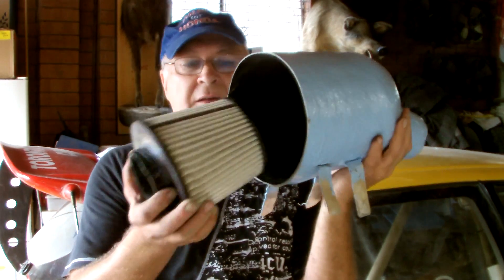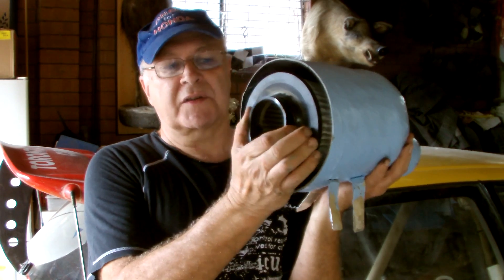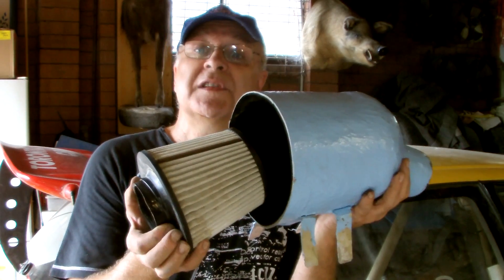There's the finished fiberglass housing for the pod filter. All it needs now is a round backing plate attached to the filter with a curled up edge so that you can screw it into the back of the housing. How easy was that to make?